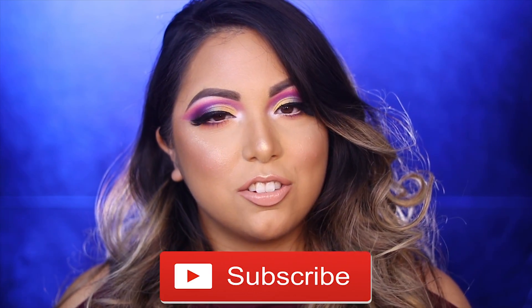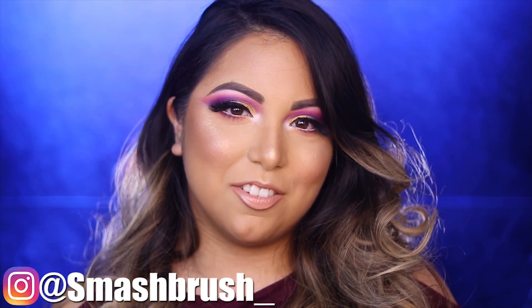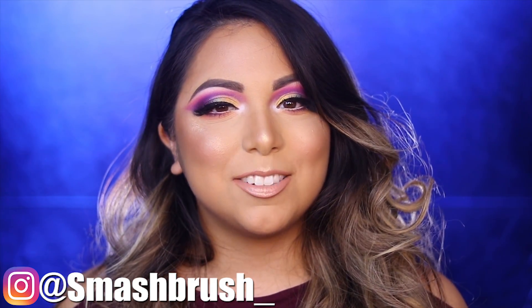Thank you guys so so much for watching this video today. If you are new to my channel, don't forget to hit that subscribe button and turn on your notification bell. Also don't forget to follow me on Instagram - it is at smashbrush underscore at the very end. Thank you so much for watching, and I will see you guys next time. Bye!